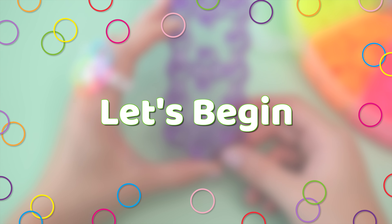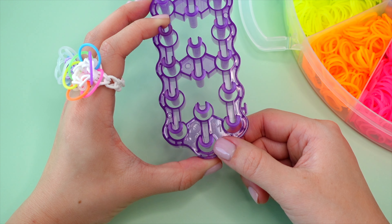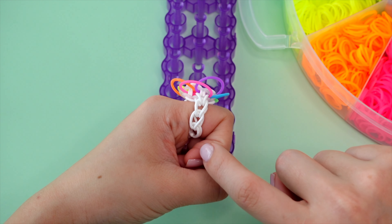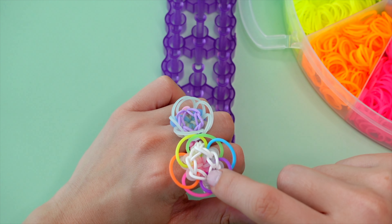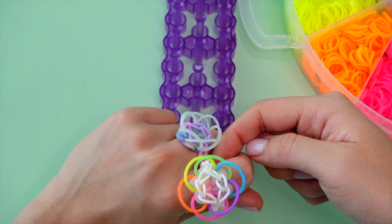Before we start placing our bands, I'm going to make sure that my loom is oriented correctly. At the bottom here, you should have an arrow pointing up that says the number 1, and your pins are in a U-shape orientation. We'll start by doing this chain first, then this circle that kind of borders the inside here, and then we'll do the other arm of the ring after that.